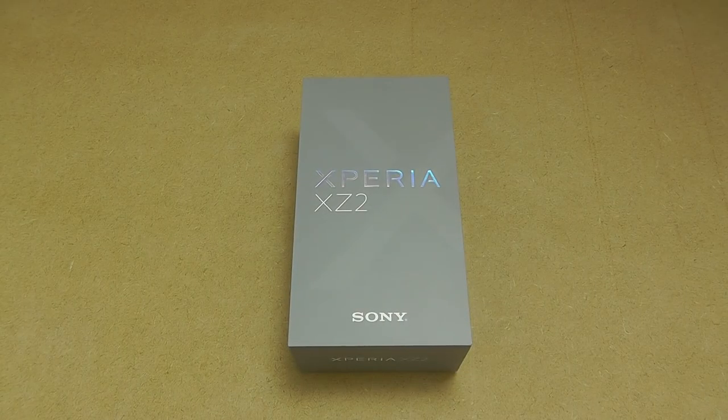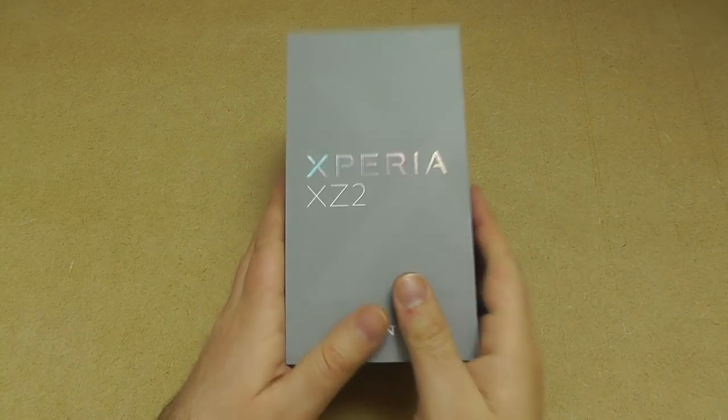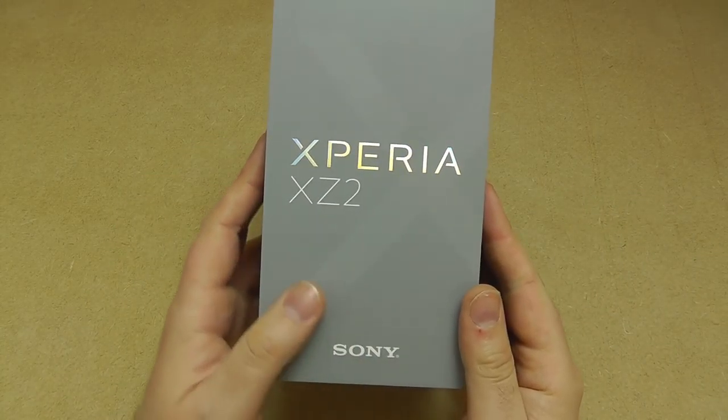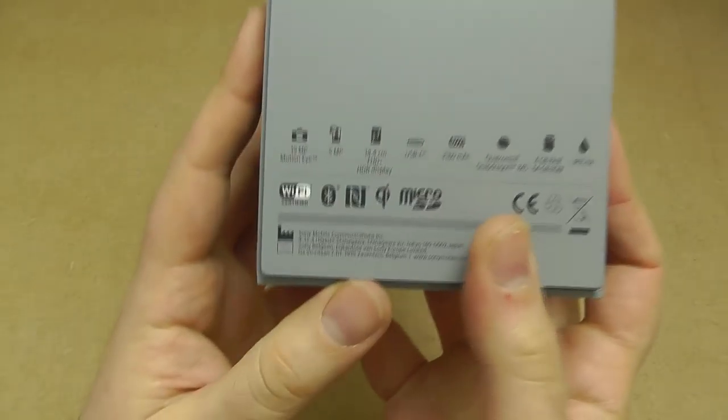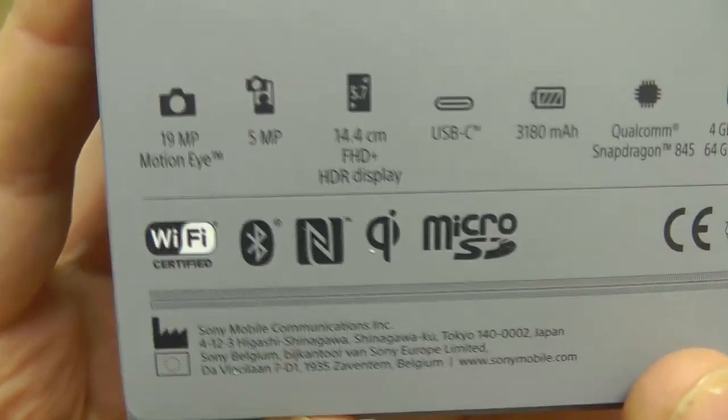Hi there and welcome to our unboxing of the brand new Sony Xperia XZ2. This is Sony's flagship device for 2018, the successor to the XZ1 from last year. Looking at the retail packaging, it's a grey box with the Sony branding, and on the back a few of the key specifications.